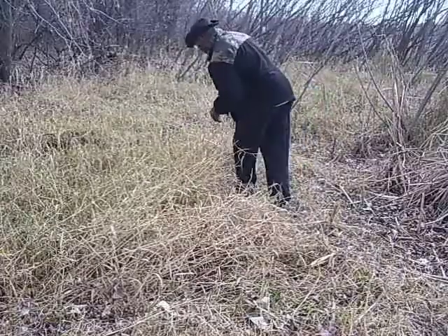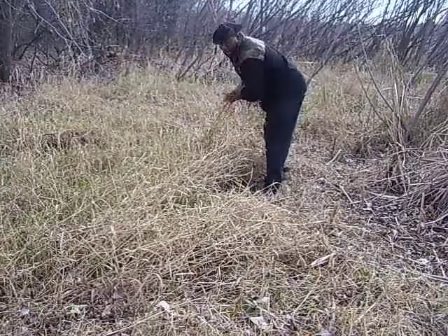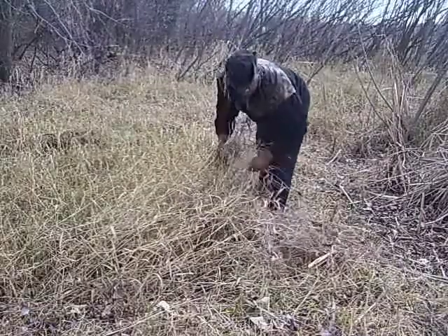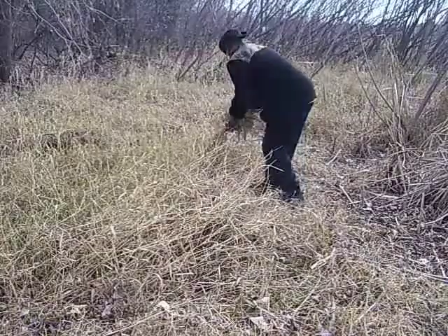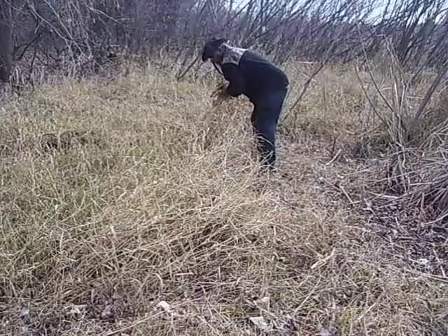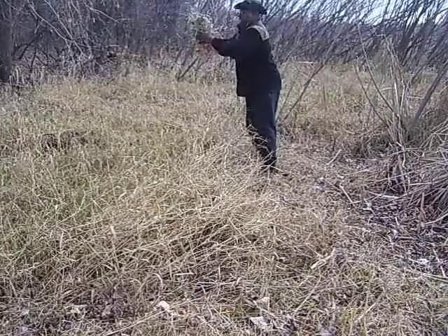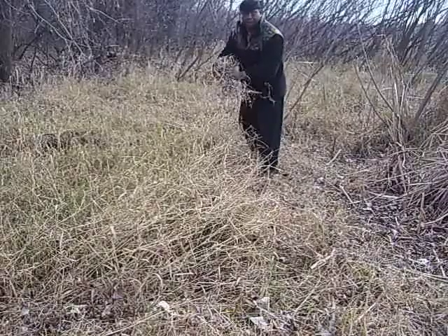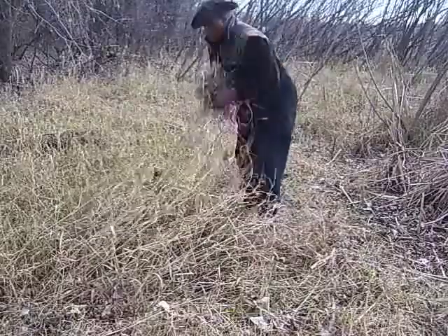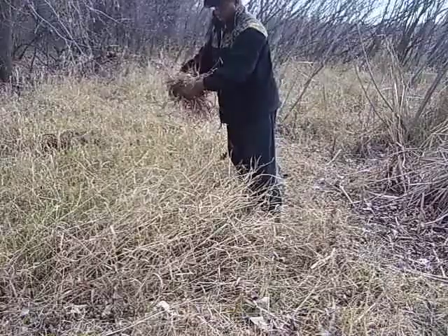Gather some of these dry grasses to make a tinder bundle, staying towards the top — it's kind of moist down below, so don't want to get anything towards the bottom or towards the ground. Pulling up all these dry grass. There's some greenery in here and that's okay. That should be pretty good.